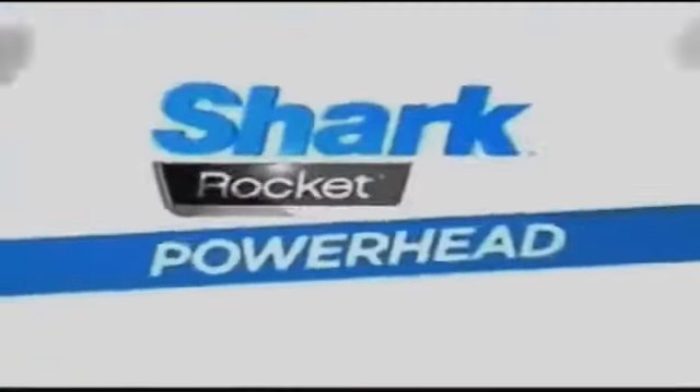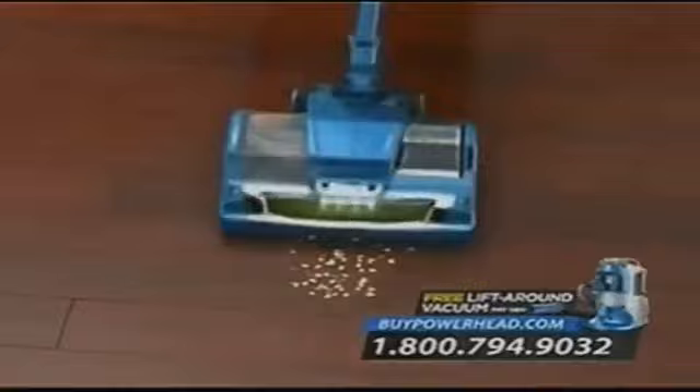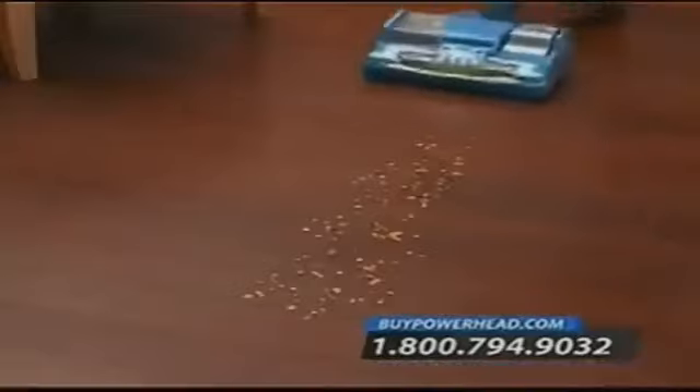With the Shark Rocket Powerhead, we've created something really special — a lightweight, compact vacuum for everyday use designed to truly deep clean carpets and completely clean all your hardwood floors. The Powerhead is the absolute perfect vacuum: small, lightweight, easy to move, but with incredible suction power and cleaning power. I don't think I could go back to another vacuum. I was a little skeptical in the beginning — how could something so lightweight and compact be that good? But I was pleasantly surprised. It's the most amazing product I've ever had.